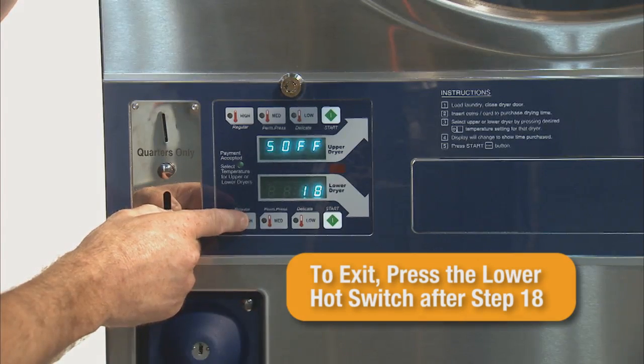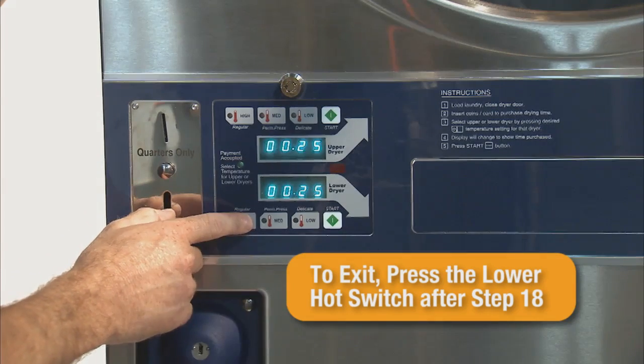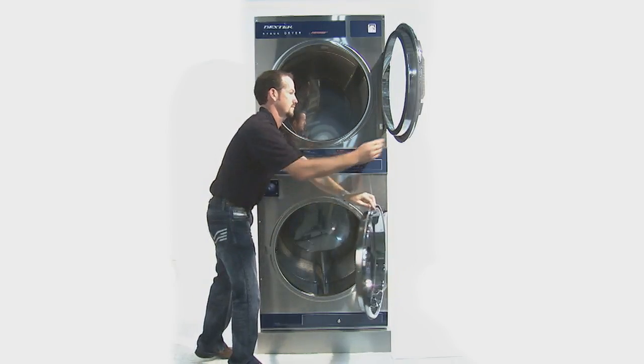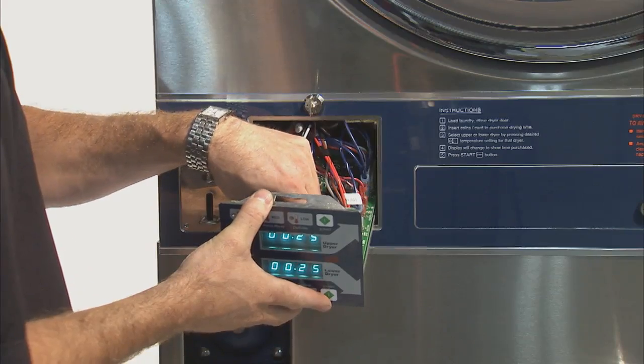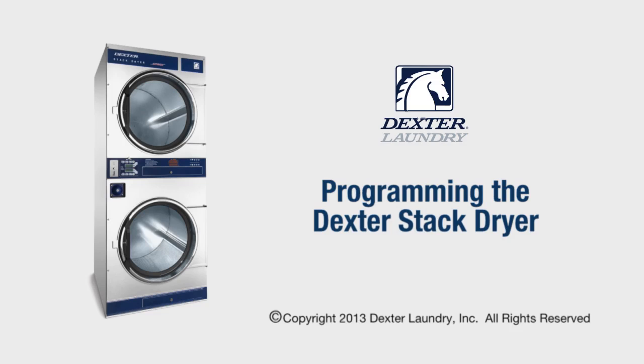Once the control is set, there are several ways of exiting the program. The user can press the lower hot switch past step 18, close both lower and upper dryer doors, or press the program button on the back of the control. The stacked dryer is now programmed and ready for use.